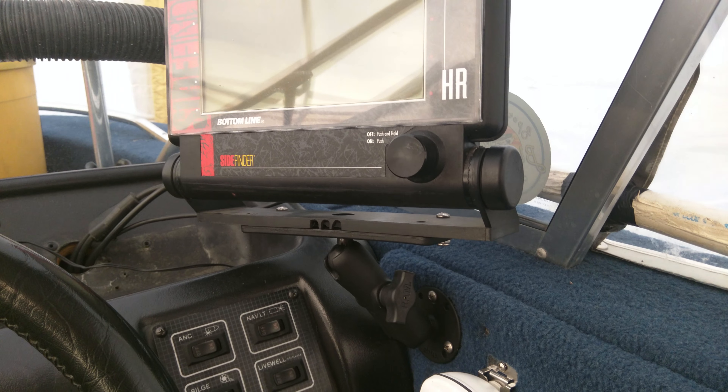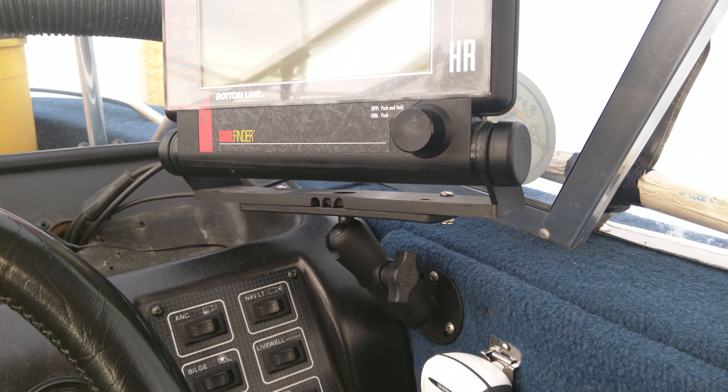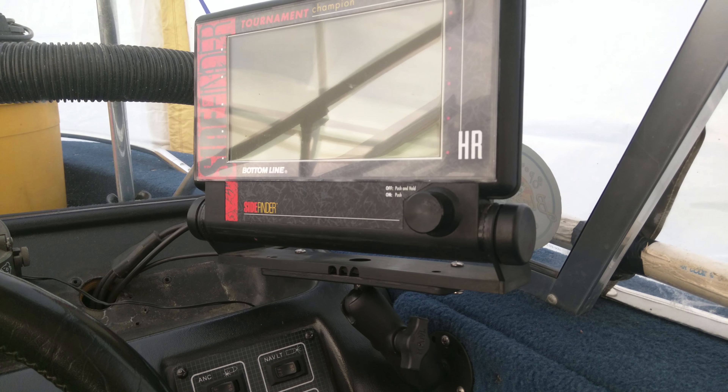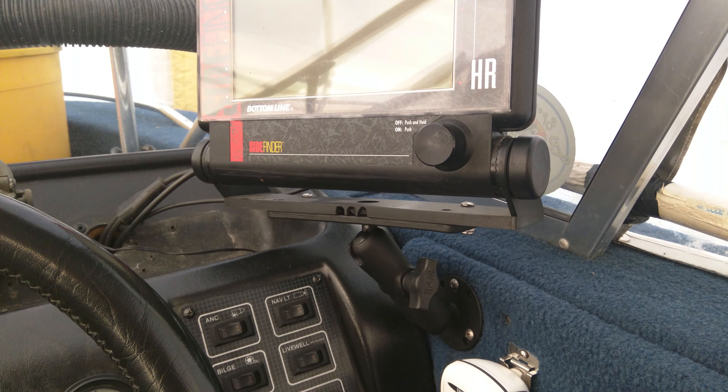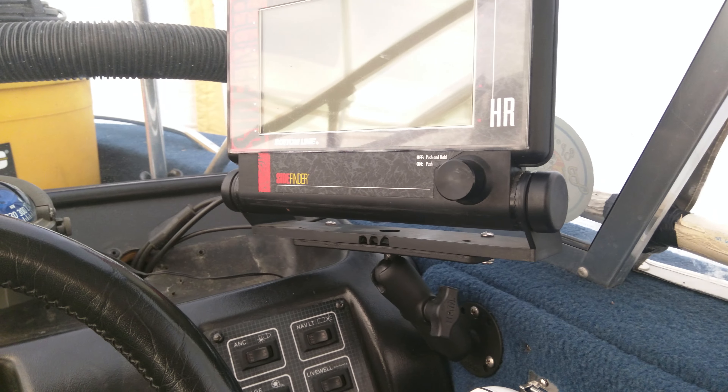I moved my fish finder off the dash and put a ram mount on the gunnel here. I put the fish finder there and it can be adjusted for pretty much any direction I need.